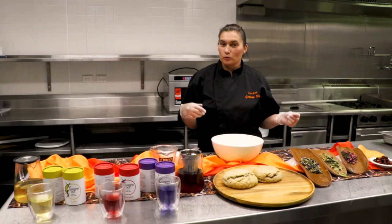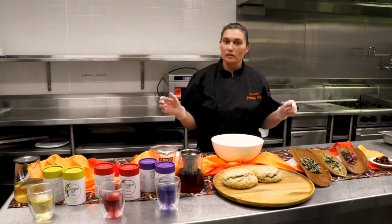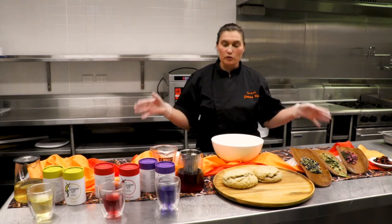Hi guys, welcome to NAIDOC for Camden Area and Local North. Everyone has missed out on NAIDOC so we're doing a virtual morning tea.